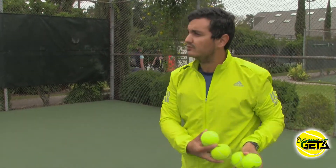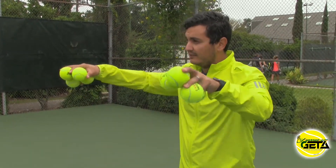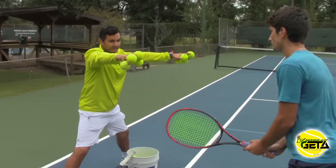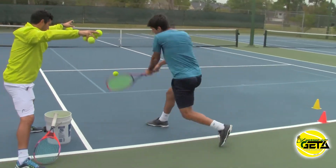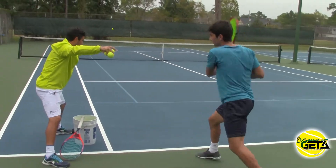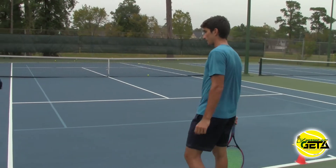First of all, it's basically about making sure you have a nice solid shoulder rotation and contact right out in front. I'm going to feed very good balls at different levels, and you just have to do a little adjustment step as you hit.